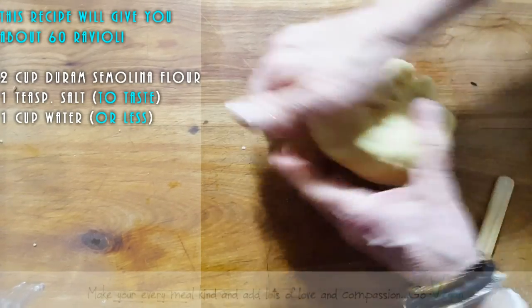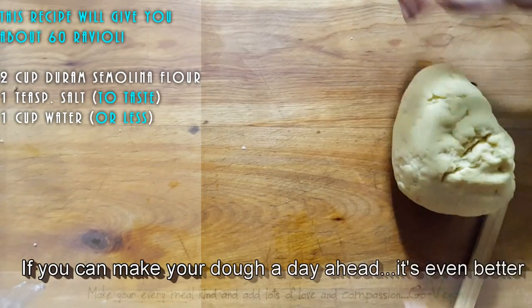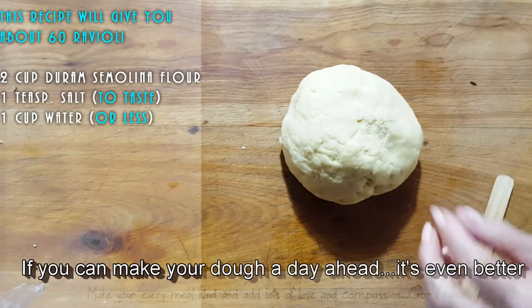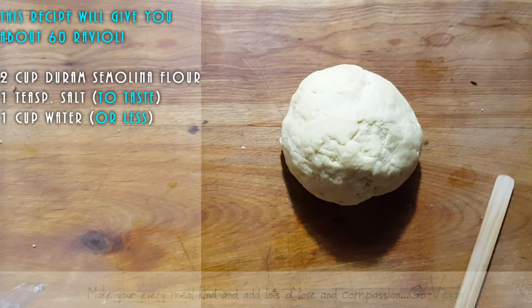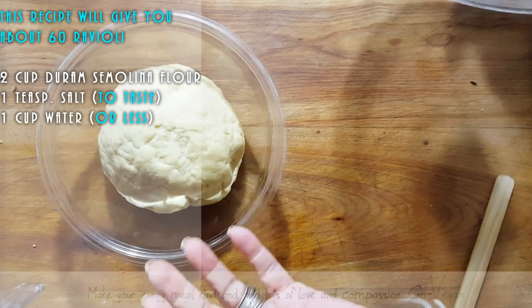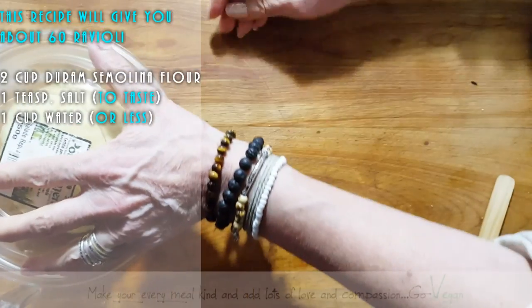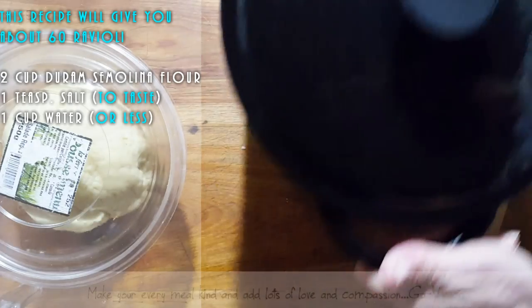While the dough is resting, I'm going to wilt down some spinach because we're going to make our ricotta-spinach filling. I'm making a small batch because with the filling it's going to be very satisfying. I'm also going to put my sauce aside — this is my beautiful sauce I made earlier today.